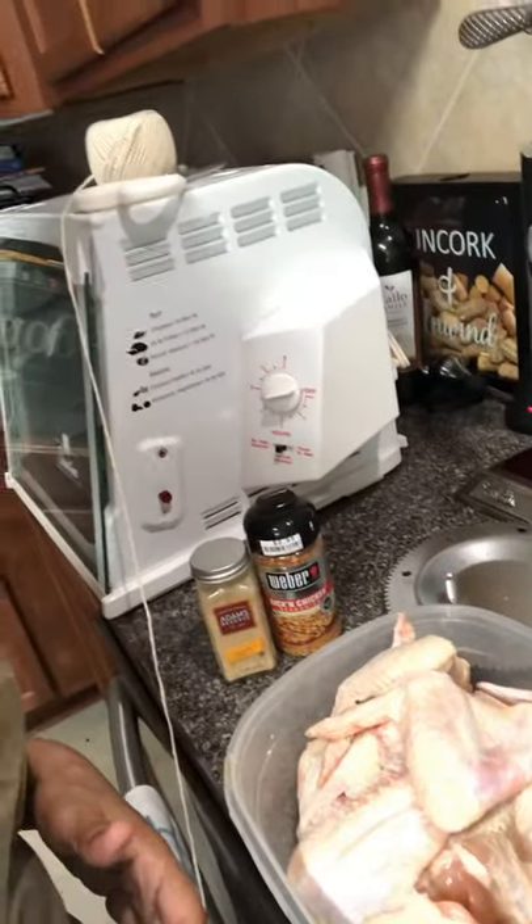Hi everybody, welcome back to my channel, Ella Dishes It Out. Today I'm sporting my red glasses — I like them, just trying to match. Today we're going to be making some chicken cooked in a rotisserie cooker. Most people cook a whole chicken in a rotisserie cooker, but I'm going to be making some wings in it today, so stay tuned because we're getting ready to get started.